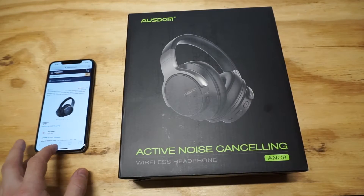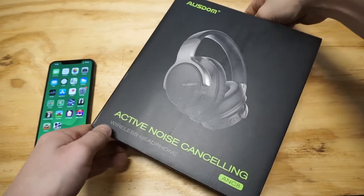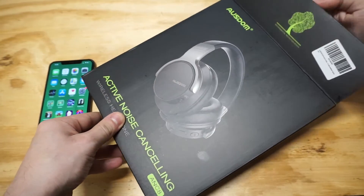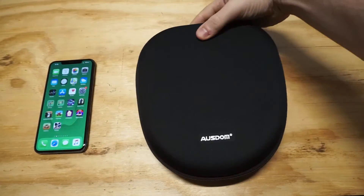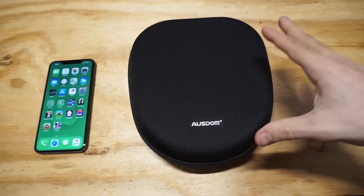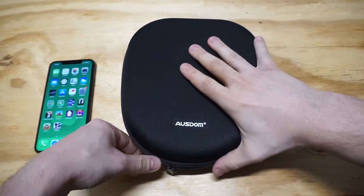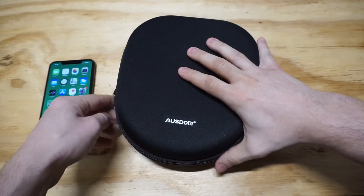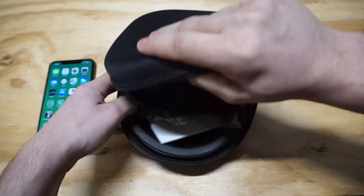Let's get them out of the packaging so we can take a look — they also come with a really cool case. Check this out, this is actually pretty sweet. Check this case out; I was actually impressed when I opened these up for the first time. It's almost like a mini hard-shell carrying case so you can put them in here when you're not using them. Then of course we're gonna unzip it and take a look at these fresh headphones.